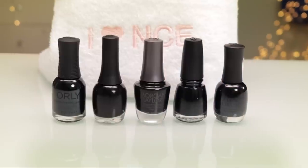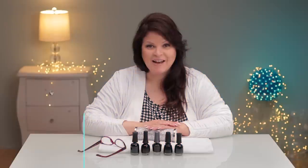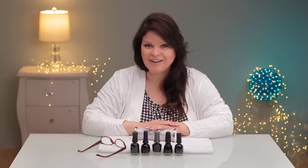I've got five beautiful black nail polish brands in front of me. Today I'm going to compare the difference in the brushes, the coverage, and the color. I'm Susie, let's get started.